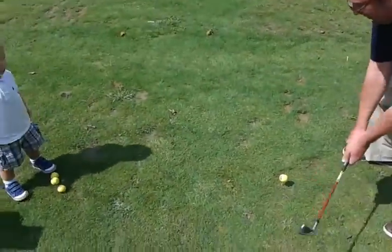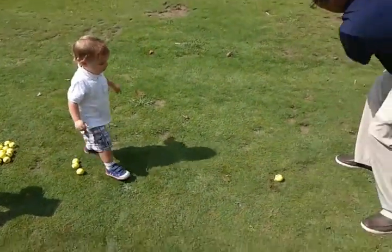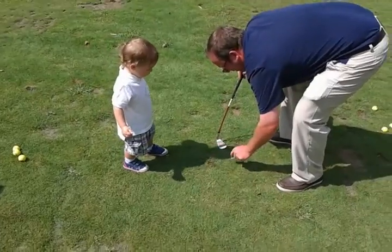Watch. Oh, I whiffed it. It's so short. It's too short. It came in.